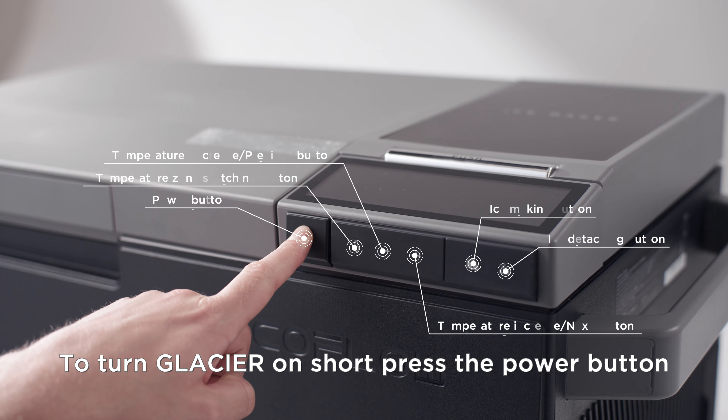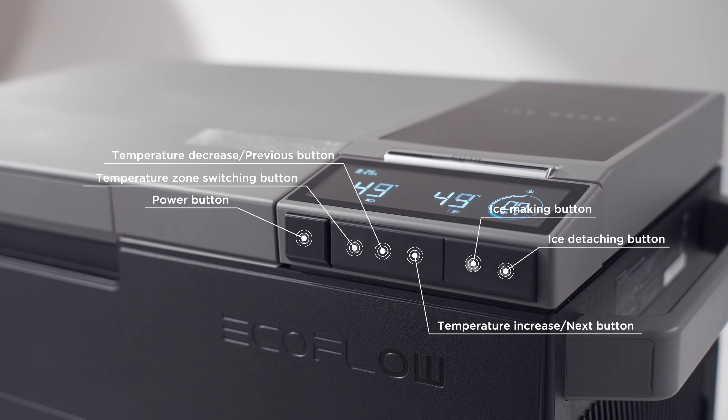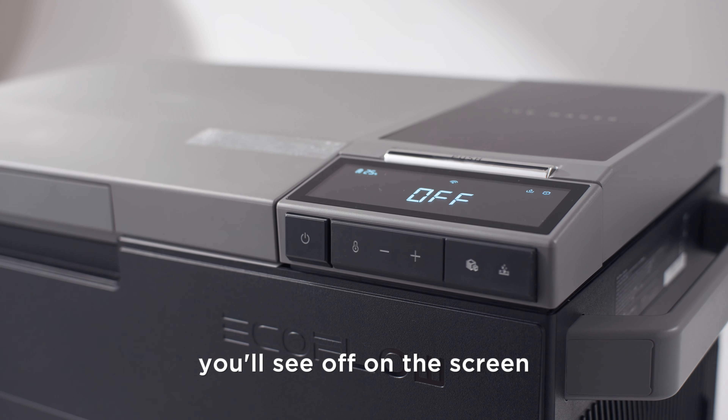To turn Glacier on, short press the power button. To turn it off, press and hold it for three seconds. You'll see 'off' on the screen.